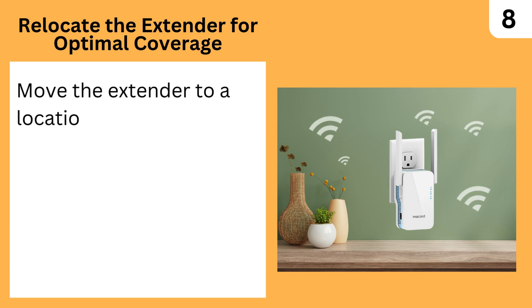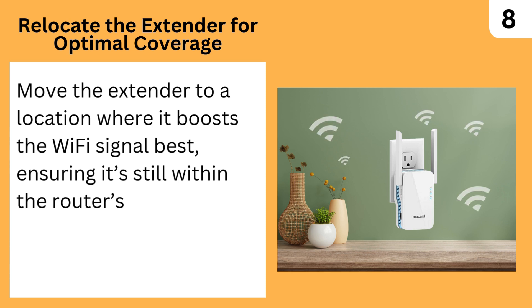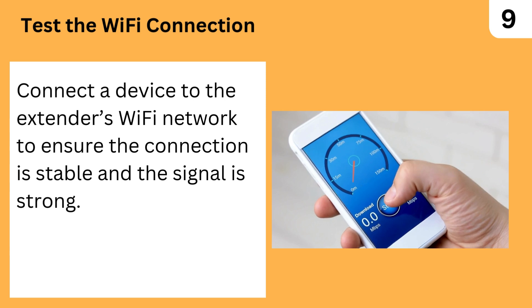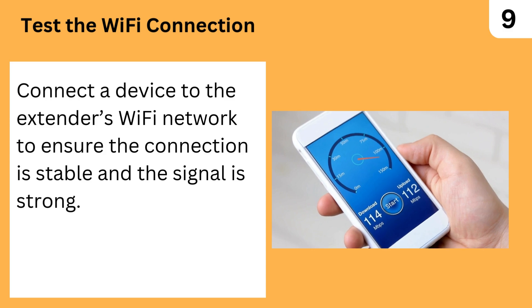Relocate the extender for optimal coverage — move the extender to a location where it boosts the Wi-Fi signal best, ensuring it's still within the router's range. Test the Wi-Fi connection by connecting a device to the extender's Wi-Fi network to ensure the connection is stable and the signal is strong.